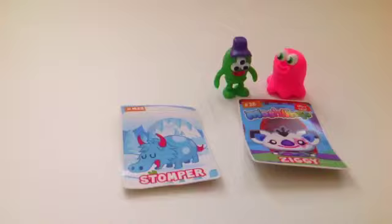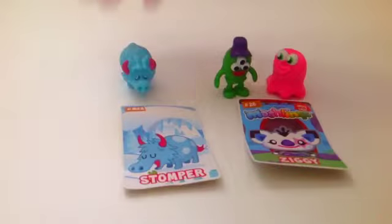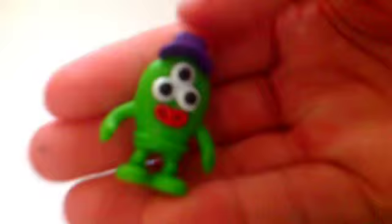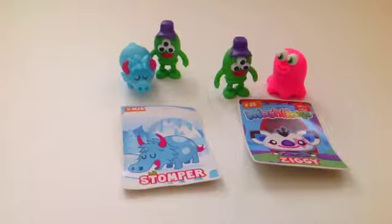Next we got... Yes! Oh my gosh! We got Stomper! He's super cute and I cannot believe it — we got a brand new Moshling! He's awesome and I can't wait to customize him. And another Billy Bob Batman, but that's still really cool because we got three new figures in this opening.